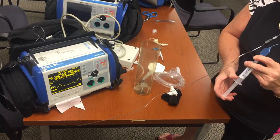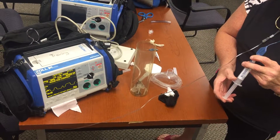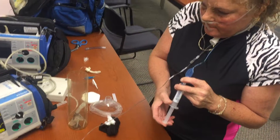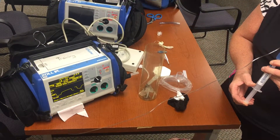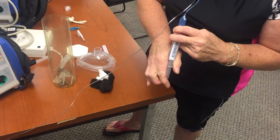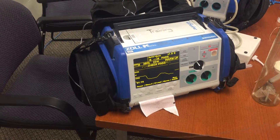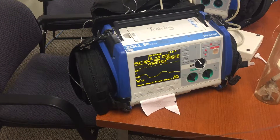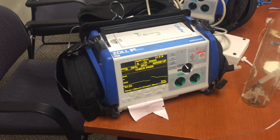Alright, so we got a capnography waveform here. If you want to make sure that our cuff is inflated fully, she's going to inflate the cuff on her trach and we should see that end-tidal slowly disappear. There we go — we got no more waveform, our cuff is inflated.